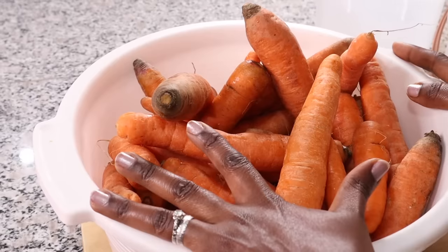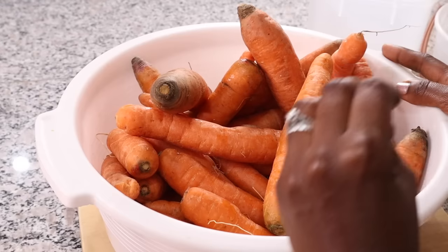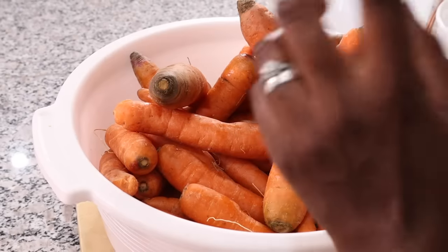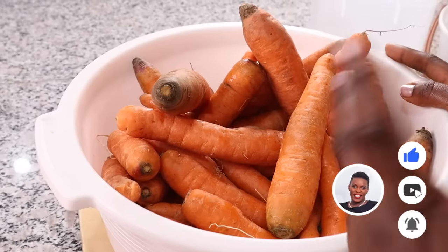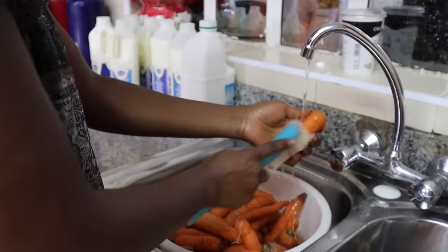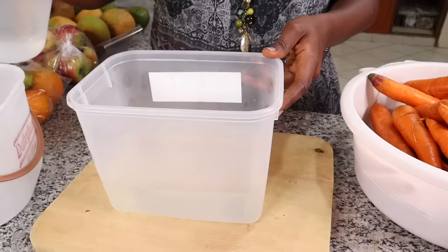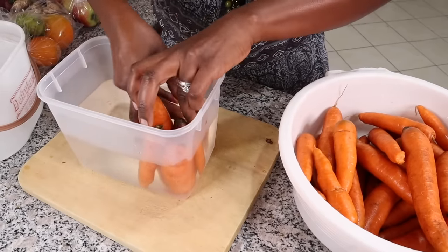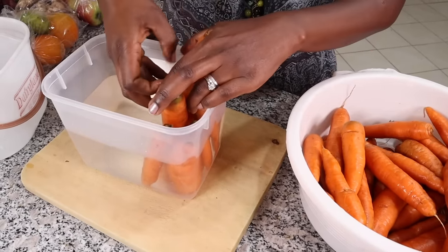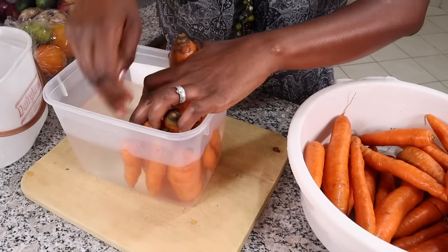Another way to store carrots is to cut them up, peel them, blanch them, and put them in your freezer — they'll keep their color once blanched. The best method I want to try is storing carrots submerged in water in the fridge. They can last up to several weeks. The key is to change the water every four to five days, or whenever the water starts to get cloudy. I suspect this would also work on the kitchen counter if you don't have a fridge.